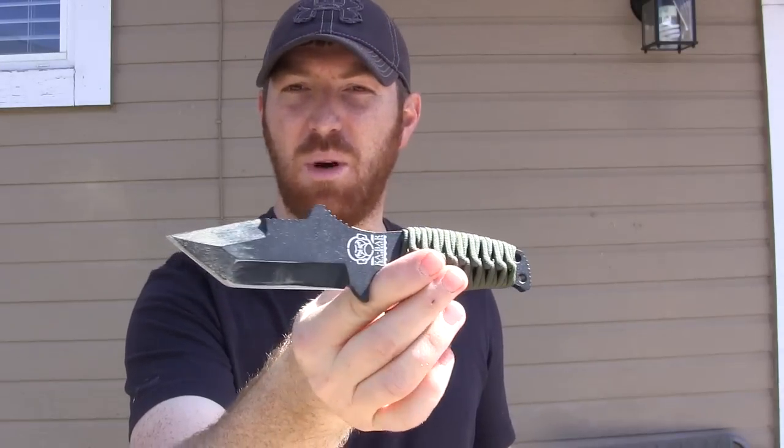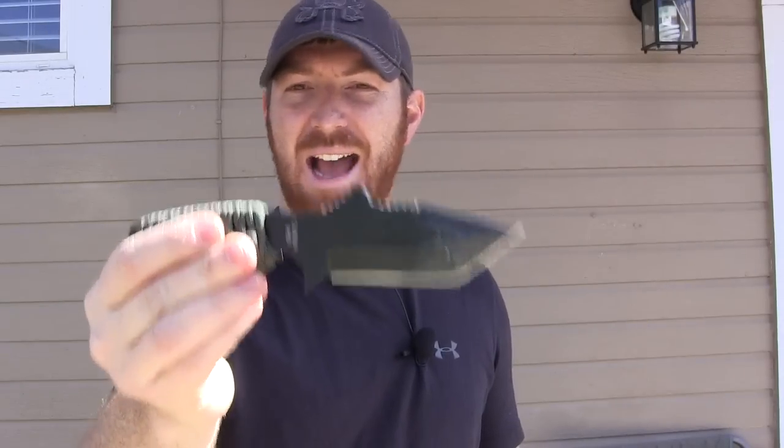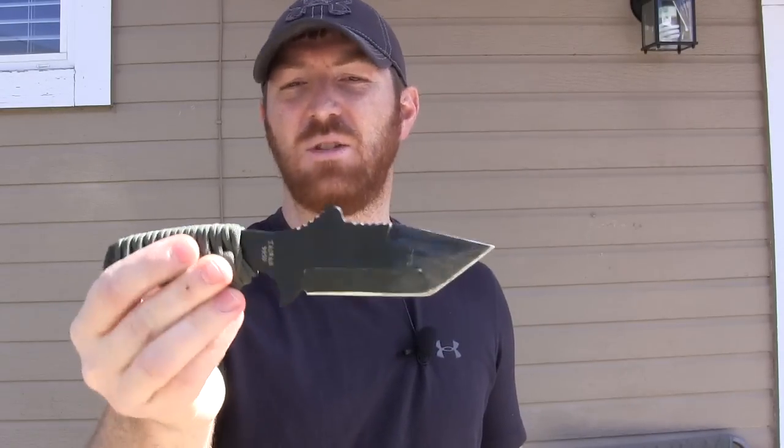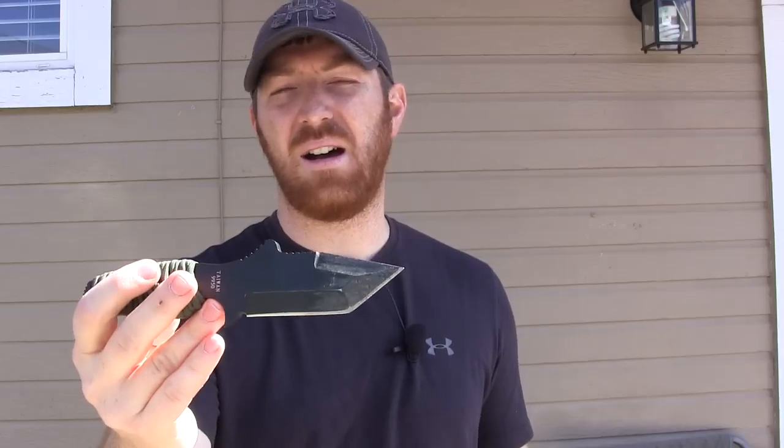KBar makes some pretty good products and we're very pleased with a lot of what we see from them. What we have here is really a tactical self-defense knife that can also do some utility tasks. This is not a wilderness blade. If you're looking for a three-and-a-half to four-inch survival or bushcraft knife, this is not for you. It's very clearly designed as a tactical blade.